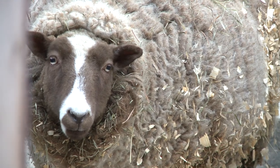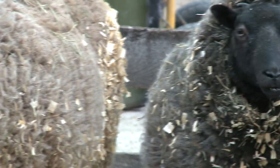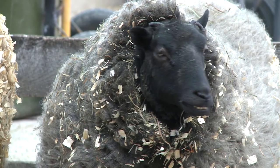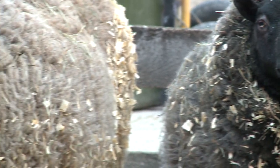Getting sheared is important to a sheep's health. Sheep have to be sheared because their wool will continue to grow if you don't shear it, and it would get very matted and very hard for the sheep to move. It can also harbor a lot of bacteria on the skin if they get wet. Some people would like you to just let them be, but that would actually be bad for them.